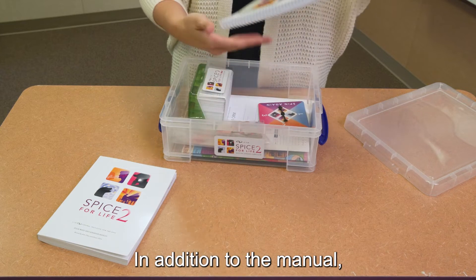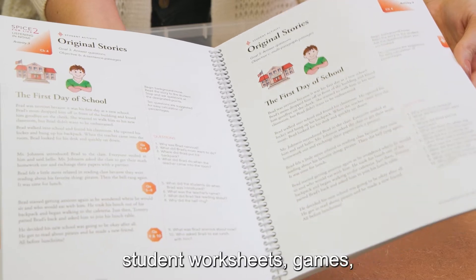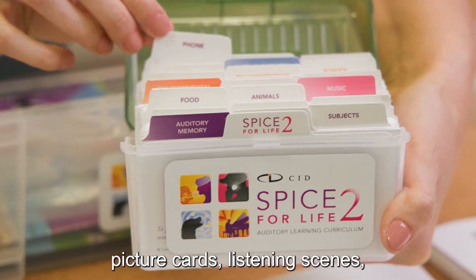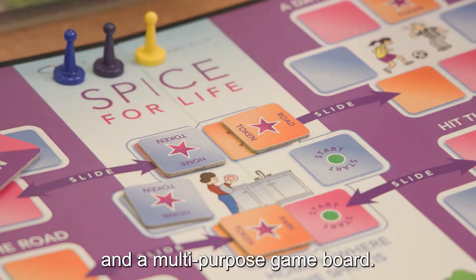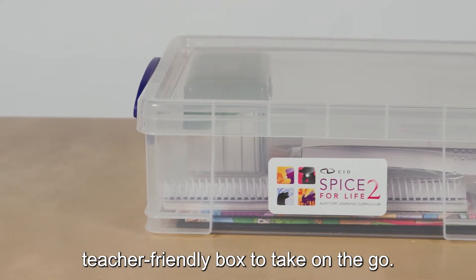In addition to the manual, the Spice for Life 2 kit includes a color resource book containing student worksheets, games, and practice pages for home use, a pad of rating forms, picture cards, listening scenes, and a multi-purpose game board. All of these materials are arranged in a teacher-friendly box to take on the go.